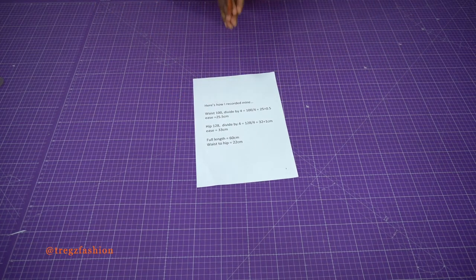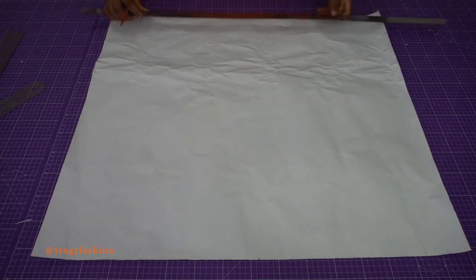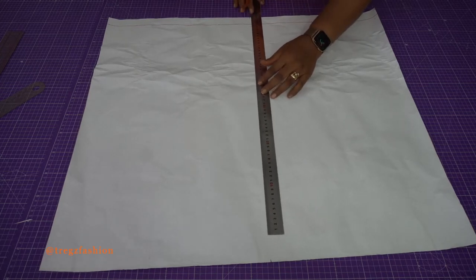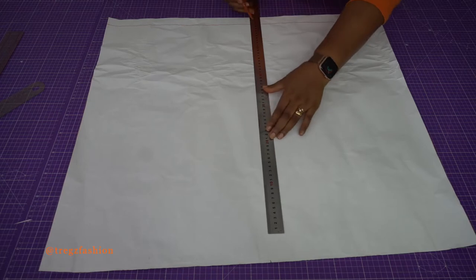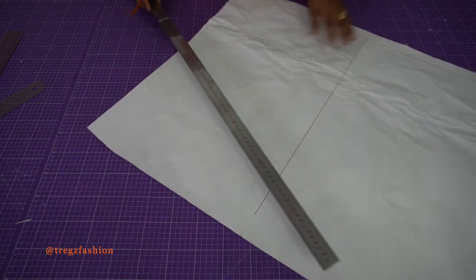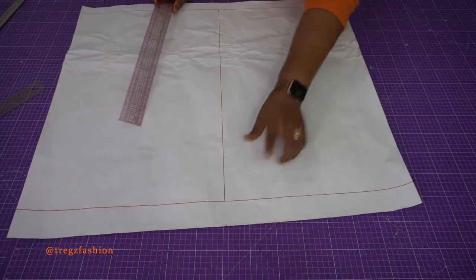Get all your pattern making tools and your pattern paper so we can start drafting this block. The first thing we're going to do is draw a horizontal line — that's going to be our hemline. The next thing is to draw a vertical line using your full skirt length. My full length is 60 cm, so I mark from here all the way down, 60 cm. Then close off the top — this line here is going to be our waistline.